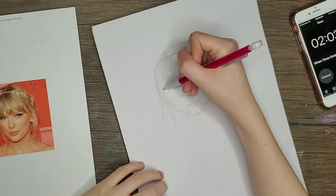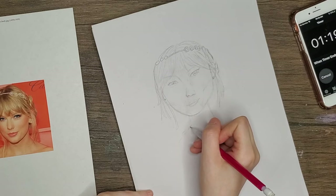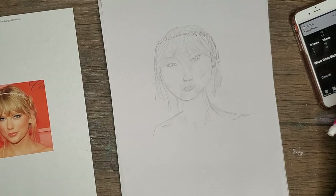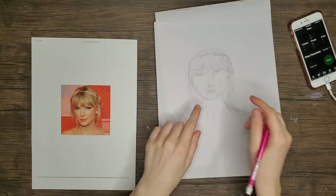Honestly, I think I'd give myself probably a four for this first draw, and I think that's even being generous. This is really bad. I think this is not good and that is why I don't draw people, but we are going to try again because this is the point of the challenge. We're gonna try another 15 minutes and see what we can come up with.